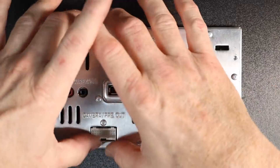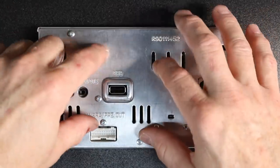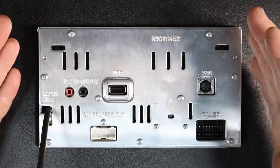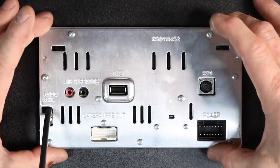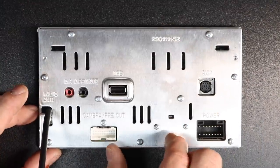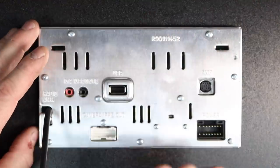On the back of the radio, you have this big silver back panel. One thing to note is this is actually the heat sink for the radio, so it will get hot. It's okay because it is a shallow radio, so it's not going deep into the dash. They made the whole back panel the heat sink so they could get it even thinner — they don't have a giant heat sink sticking out.